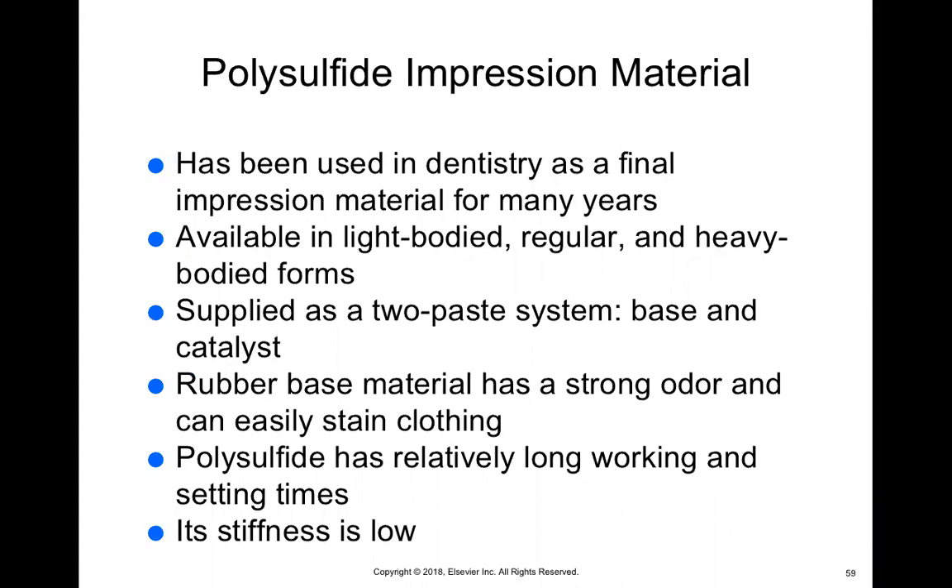Polysulfide impression material has been used in dentistry as a final impression material for many years. It's available in light body, regular, and heavy body. The polysulfide is in a two-paste system with a base and a catalyst. It has a very strong odor and can stain your clothes, so make sure you have on your PPE — even a lab jacket, not just short sleeve scrubs. It has a relatively long working time and setting time, which is a drawback since patients don't want things in their mouth for a long time. Stiffness is low, so it's more like rubber when it sets.